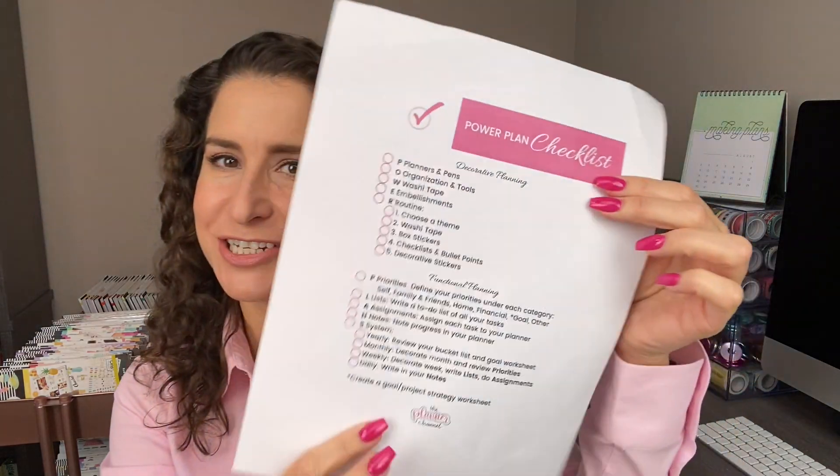Leave a comment down below and tell me what is your favorite thing from Scrapbook.com. If you like this video, please be sure to subscribe, share with your friends, hit that thumbs up button, and click the link in the description box to get your free power plan checklist. I will see you in the next video. Bye!